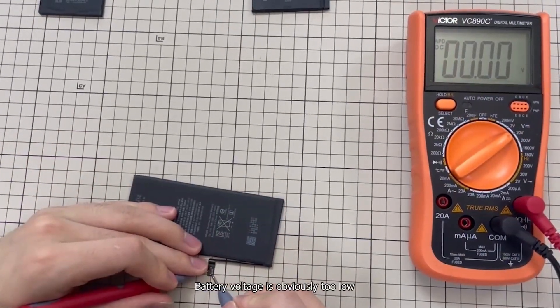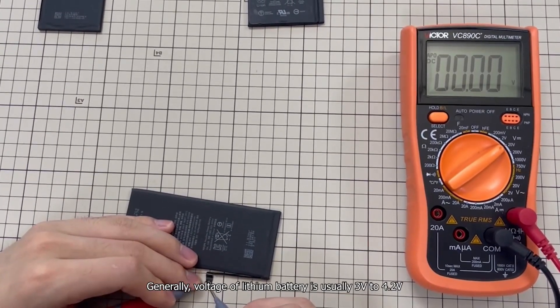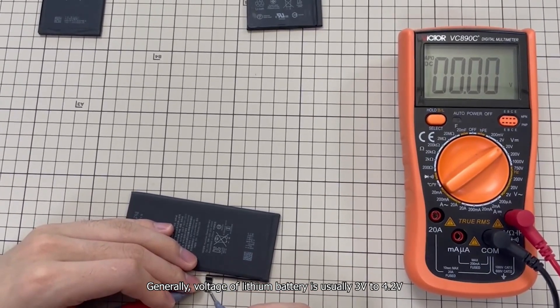Test battery voltage with a multimeter. Battery voltage is obviously too low. Generally, the voltage of a lithium battery is usually 3 volts to 4.2 volts.